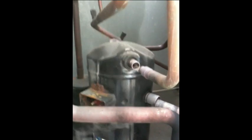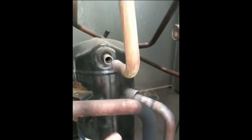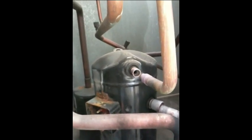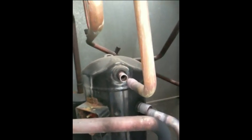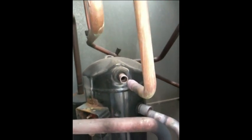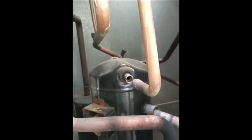Now I'm going to unweld. Remember when you do this, it's really important to hit the fitting, not necessarily the pipe. You want to get that Sil-Fos — that brazing rod in this case — really, really malleable. Then you use your channel locks to get the existing pipes out of the couplings there at the compressor. A lot of heat on these and they pop out relatively easy.